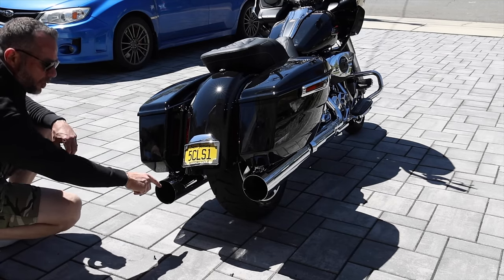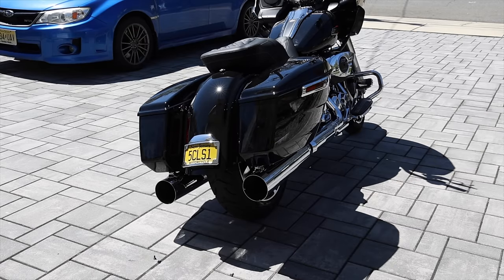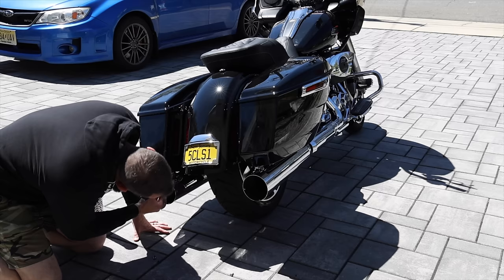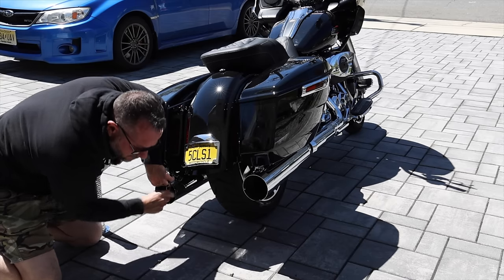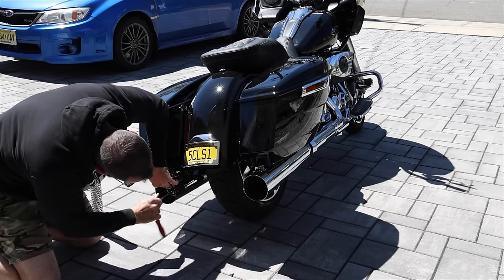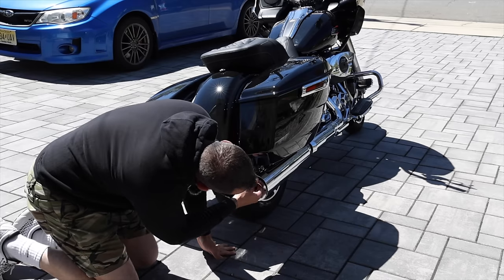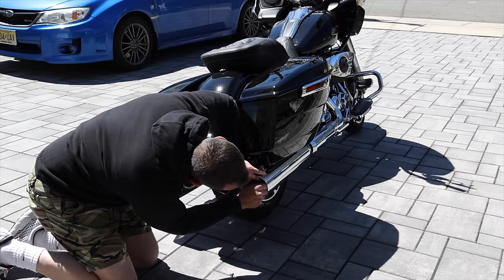These mufflers just look so good. The quality is there — Chromeworks always has great quality and their customer service is fantastic. Now we're going to put in the louvered baffles. What's cool is a lot of mufflers you can't change out the baffles, but another reason to swap them is because of your horsepower or power needs — every single baffle produces a different amount of power and torque.